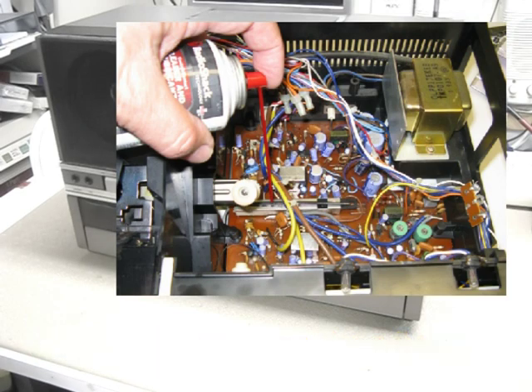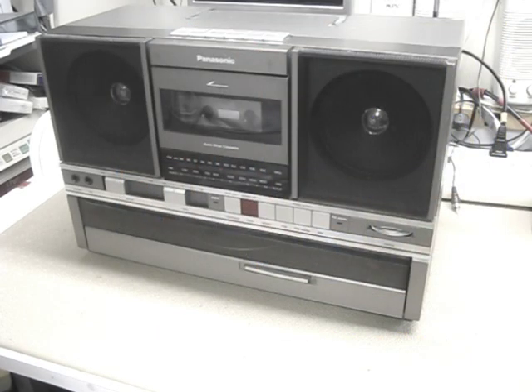Since I had it apart, I was also able to clean the volume and the tone controls, and everything's working. So let me show this little unit to you — it's really cool.